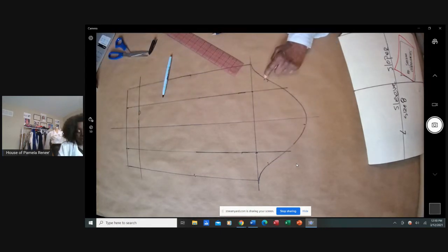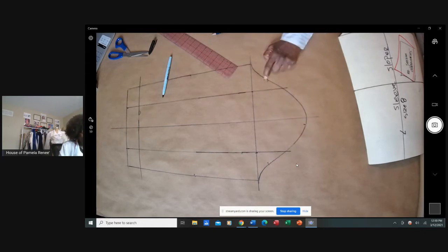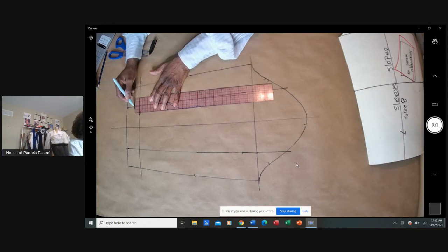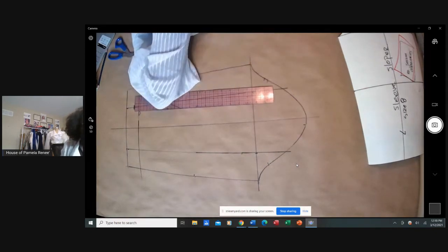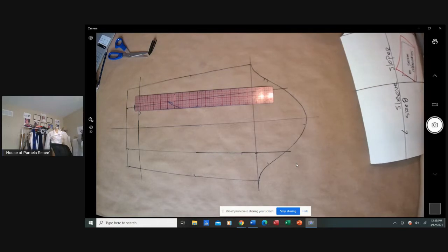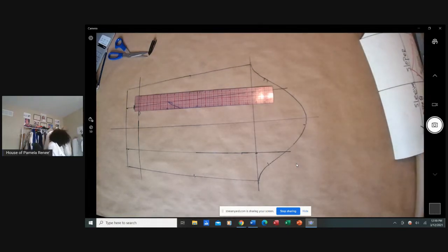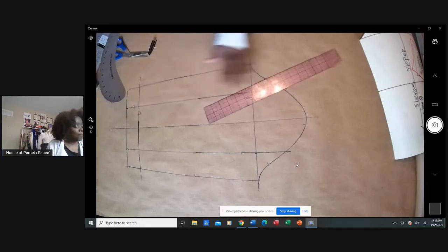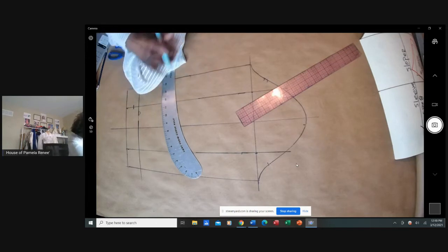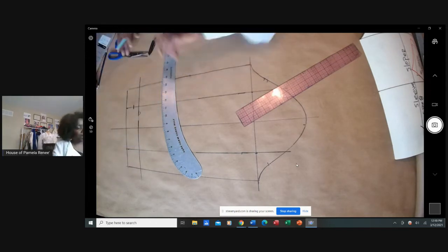This is the front, this is the back — we know that because one notch for the front, two notches for the back. At this point, I'm going to drop this down three-quarters of an inch. Why? Think about your elbow — when you're bending, you need more room right there. You don't want it cut off and short. You need more room; you need more room on the outside of the elbow than inside.